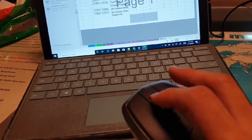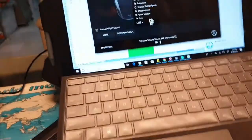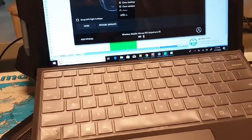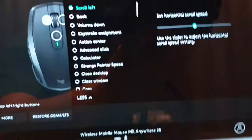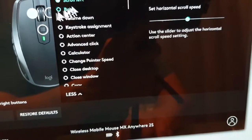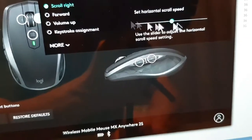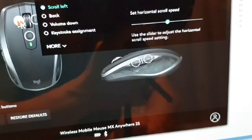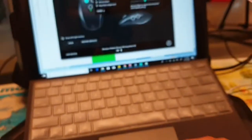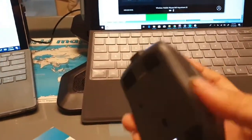Let me show you the scroll speed settings. The horizontal scroll speed controls left and right, and you can set the speed to whatever you want — the customization is really solid. And of course it can move files between computers in a way that no other mouse can.